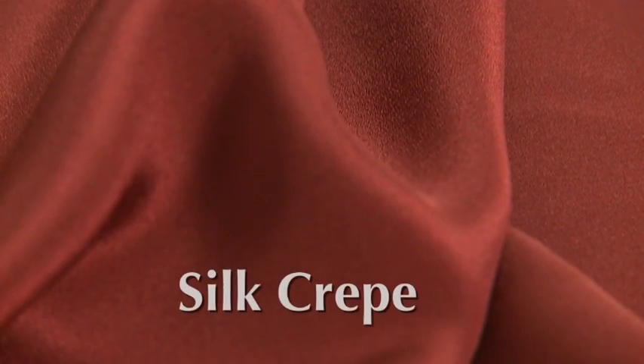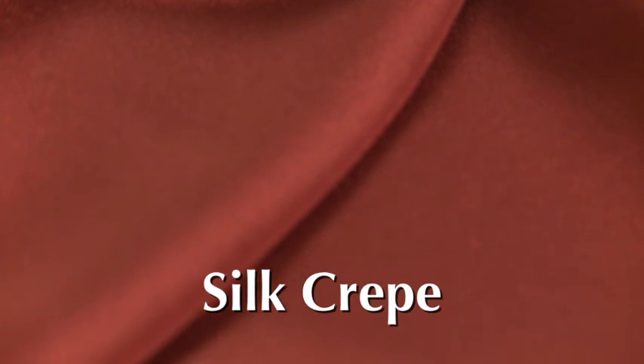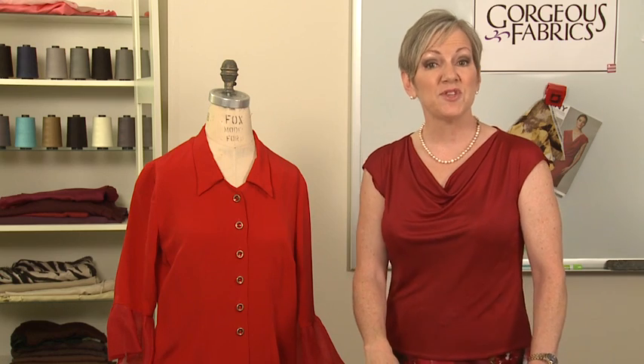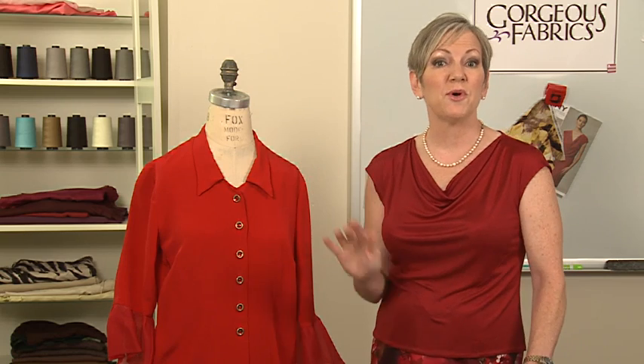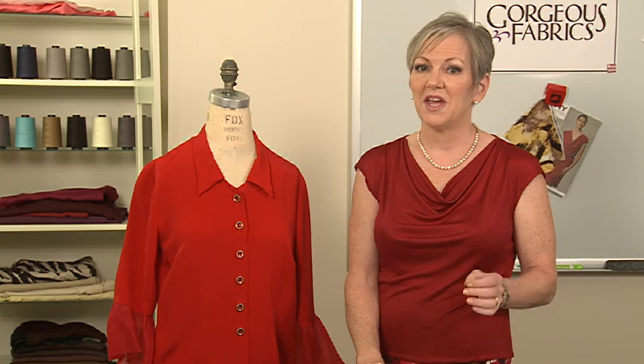Another wonderful fabric to work with is silk crepe. Silk crepe is lustrous and drapey. It comes in weights that are suitable for sewing everything from blouses to the most formal of formal wear. Now, while it may be a little more difficult to sew than tweed or Dupioni, it does sew up beautifully and it wears like a dream.